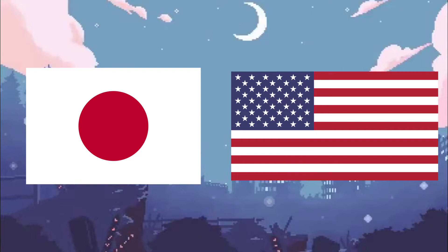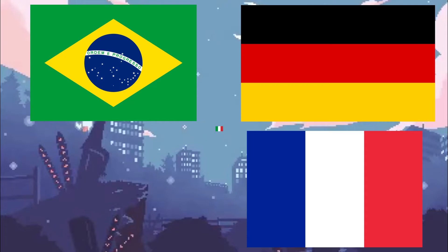Aside from Japan and America, Shaman King has been published in many other countries, including Brazil, France, Germany, and Italy.